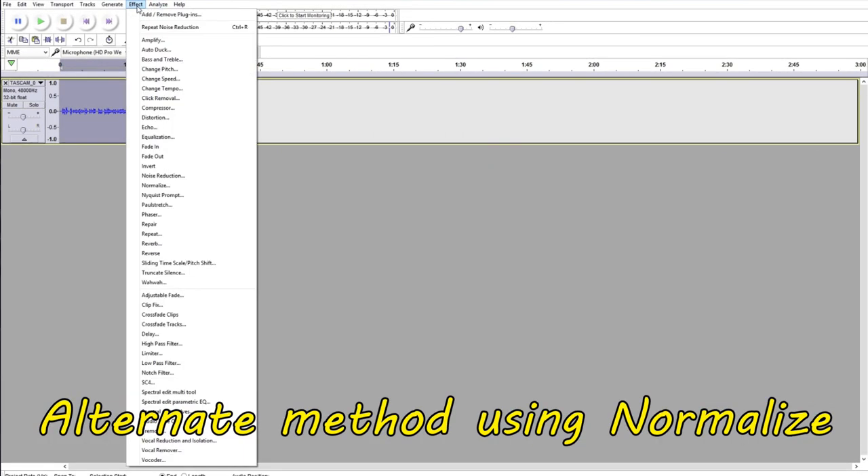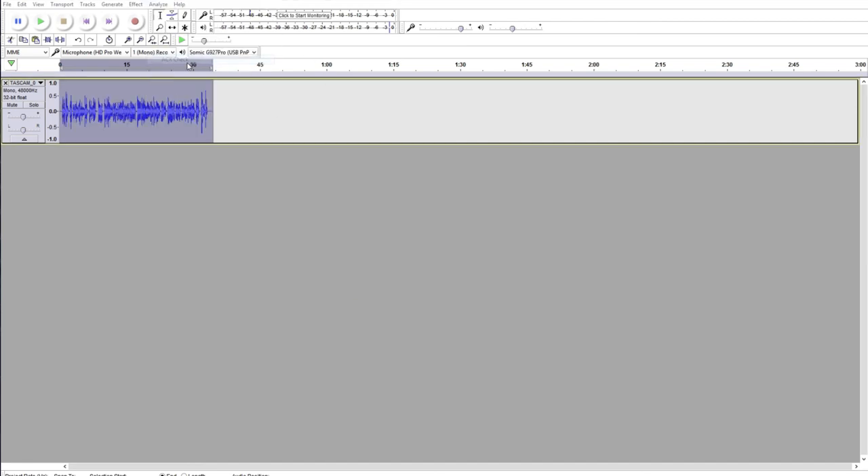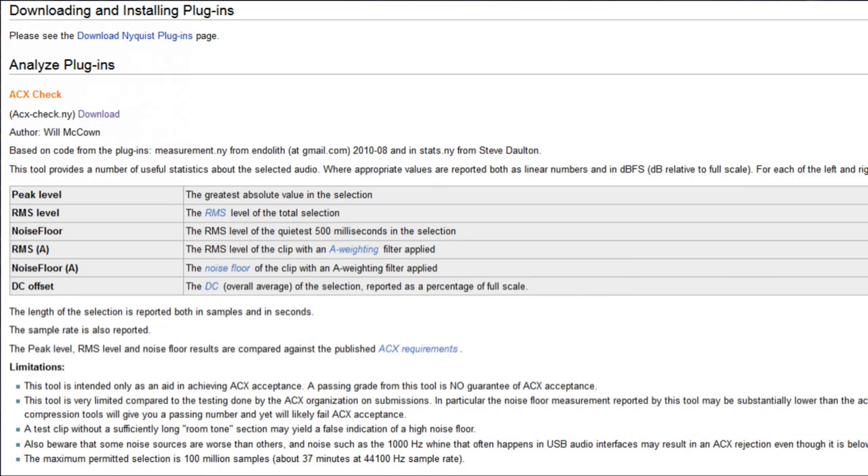That does not mean that your file is going to be accepted just because it passes the ACX Check here. You still have to adhere to the other standards, and the link for those standards is down in the description, as is the link to download the ACX Check plugin. If you want to download Audacity or the ACX Check plugin, those links are down there in the description.